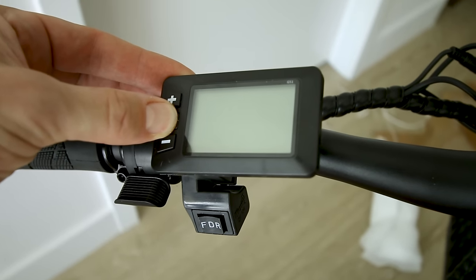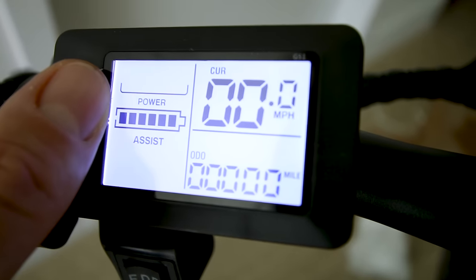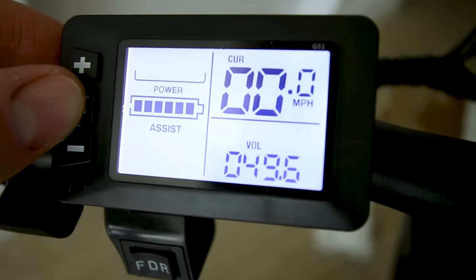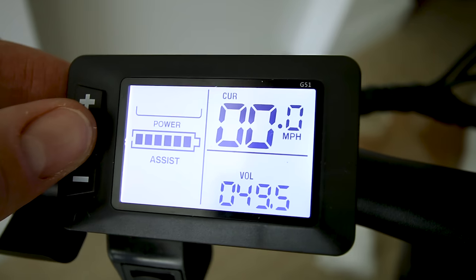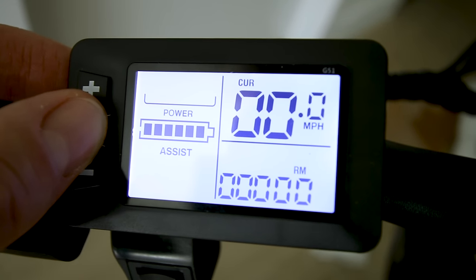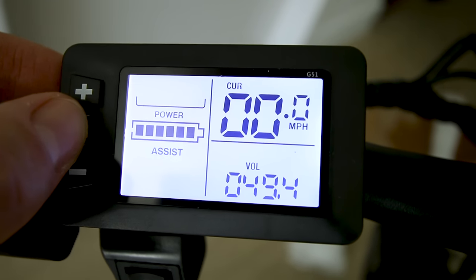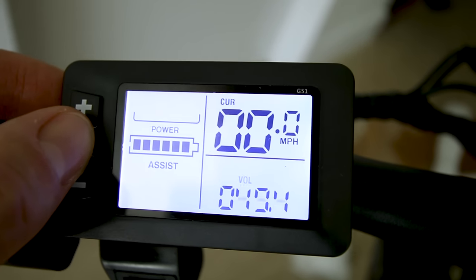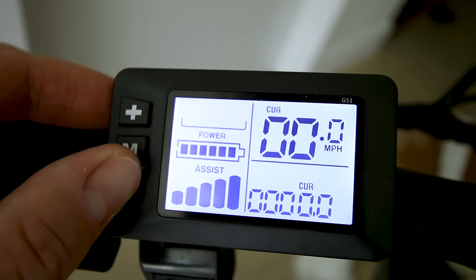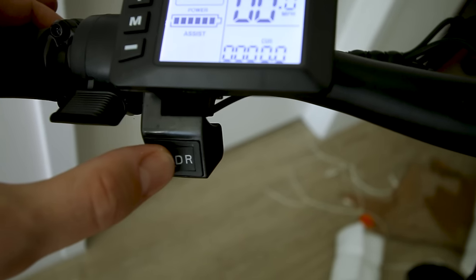Let's see what we're working with on the display. Holding down the M button — we've seen this display before. It shows battery level, potential power output, miles per hour, and current. We also get an odometer, trip, and voltage of the battery — showing 49.5 volts, so it's only about 60% charged right now; need to get that up to about 54.6. I love that we get battery voltage so you know exactly where your battery's at, and current so you know your power. There are five levels of pedal assist indicated by bars, and you can turn it completely off. And since this is a dual motor bike, you have your options for rear, front, or dual.